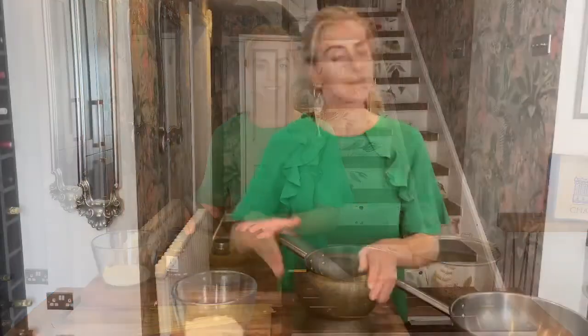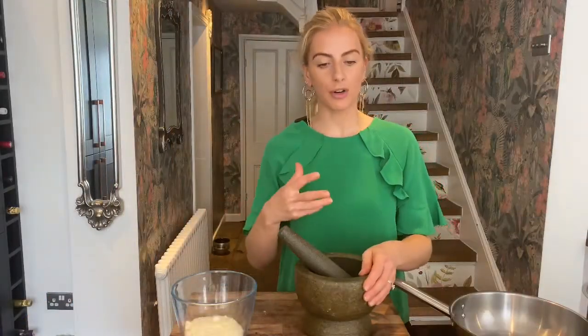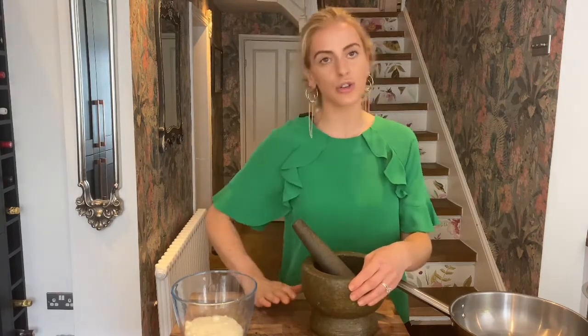If you can't get hold of it you can just use some parmesan, not to worry at all, and then some spaghetti or whatever pasta of your choice. In my pestle and mortar I've got my peppercorns — you could also use a chopping board with a heavy rolling pin or a bottle to crush them.